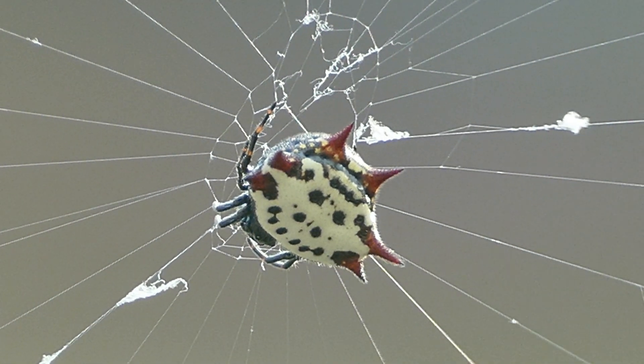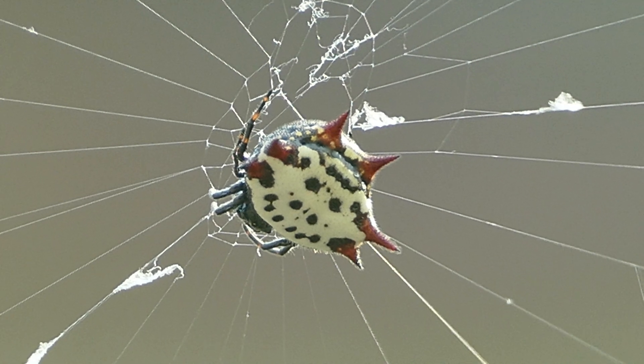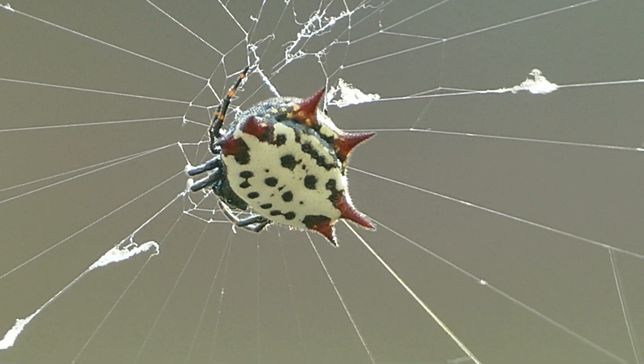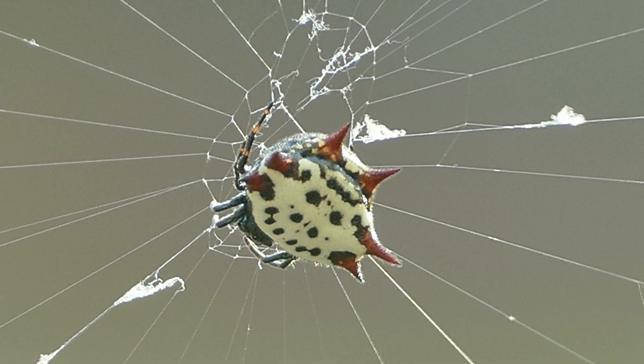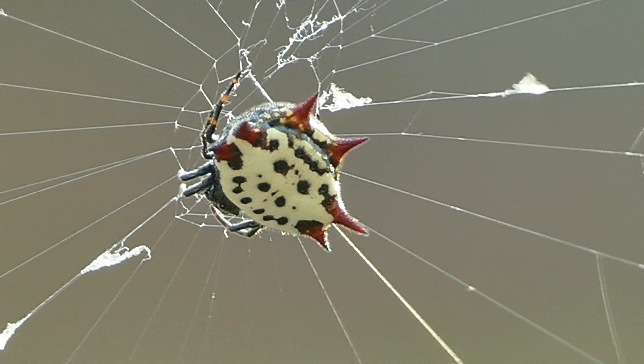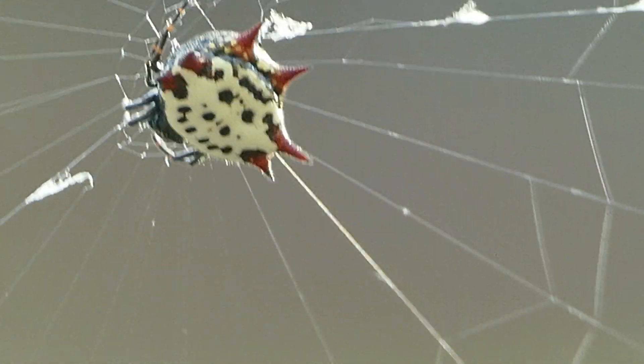The spiny-backed orb weaver is a colorful spider found with yellow, orange, or white abdomens with red markings. The female, which is larger than the male, has six spiny projections protruding from the back of the abdomen. The males have five to six projections that are small lumps that are darker than the female spikes.